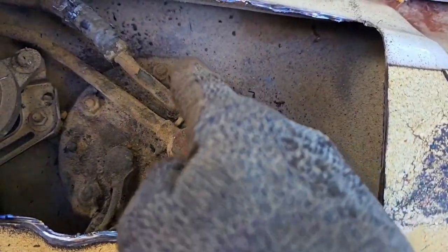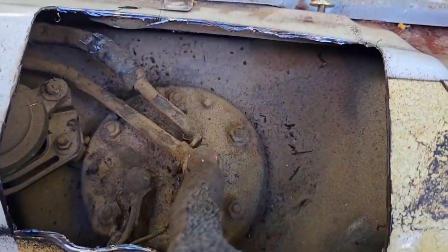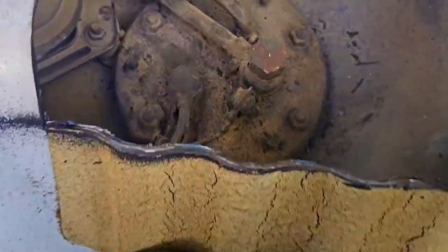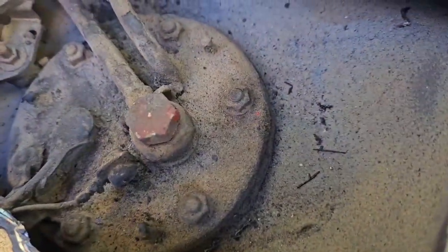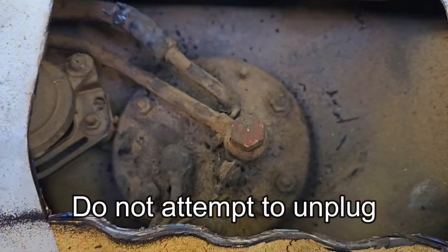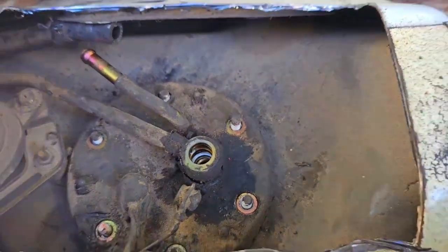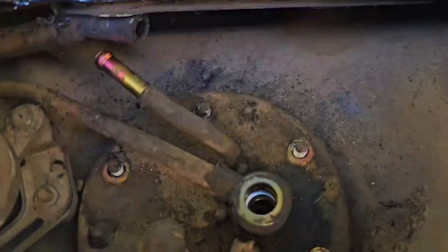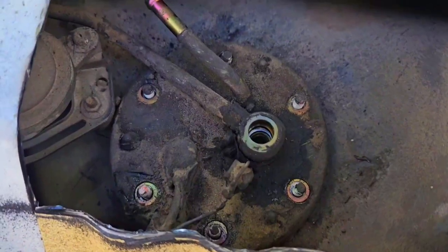I'm going to start removing the fuel pump housing. There are 10 millimeter bolts all around, and a little hose clamp right here — use a pair of pliers and wiggle it around to get rid of that hose. I'm unsure right now what bolt size is needed for the banjo bolt. As for the wiring, I'm probably going to keep that intact. Keep in mind that on top of the banjo bolt there's going to be a washer, and there's one on the other side too — don't lose those when removing.